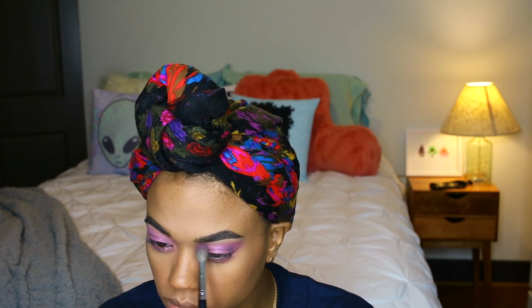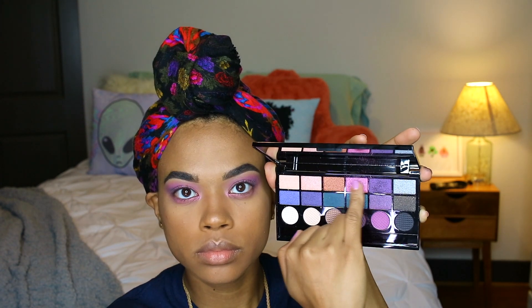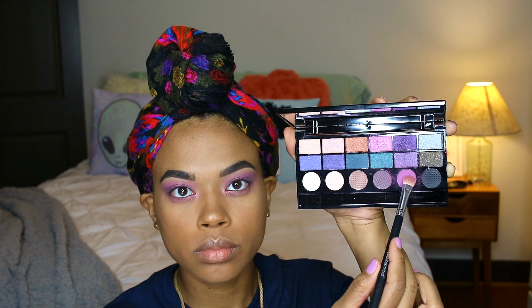I go back with the pinky fuchsia color in my crease because I felt the color got a little lost, and I add a bit more of the shimmery color back on my lid and underneath to build it back up.